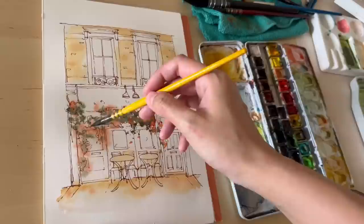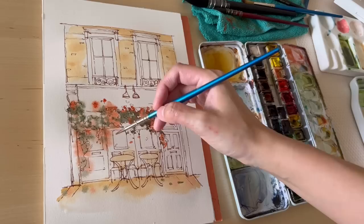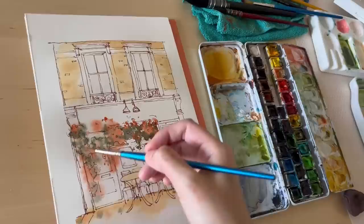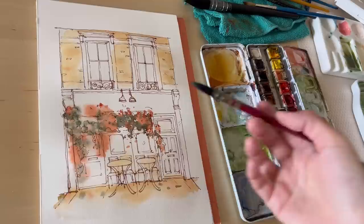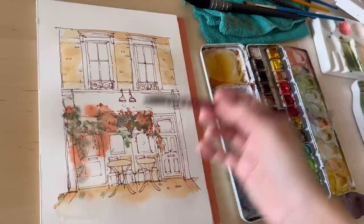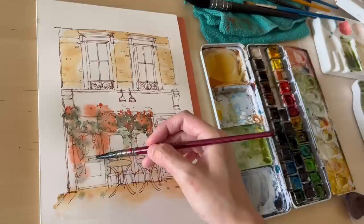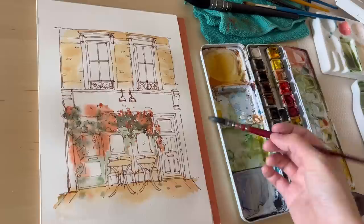Just like with the browns, I'm adding a darker layer of green with more paint and less water, and also adding more paint to the reds to define some areas. The next color is a very pale greenish-blue — the same green as before with some Cerulean blue and Cobalt green added. I love how pale and pretty it is.